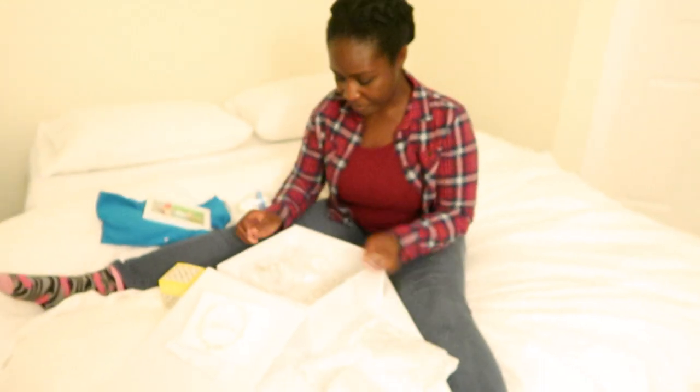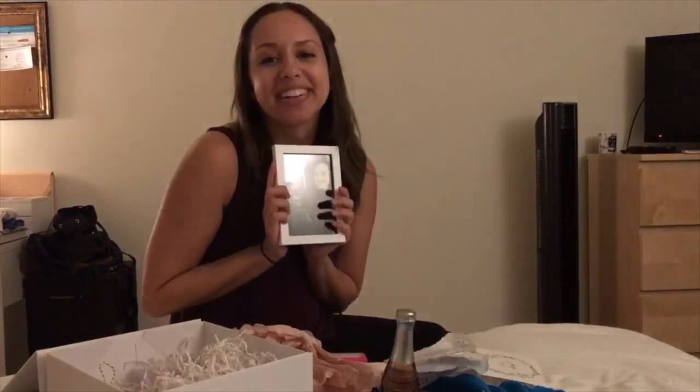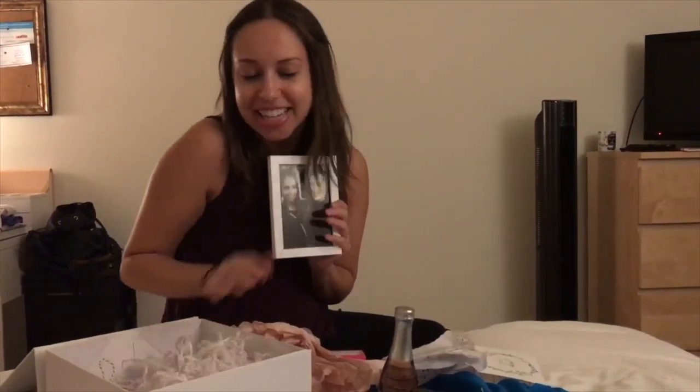I'm very excited. Phaedra, congratulations on your engagement and I can't wait for all the wedding awesomeness coming.